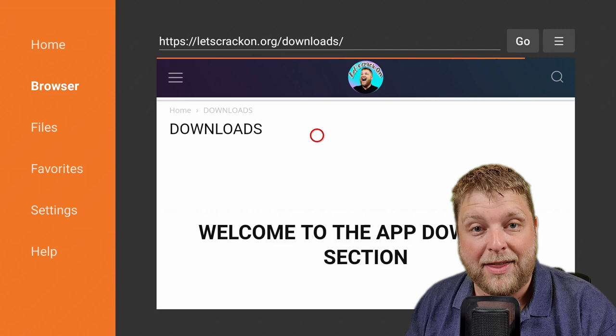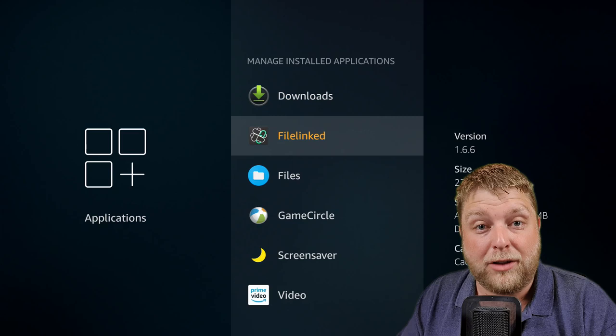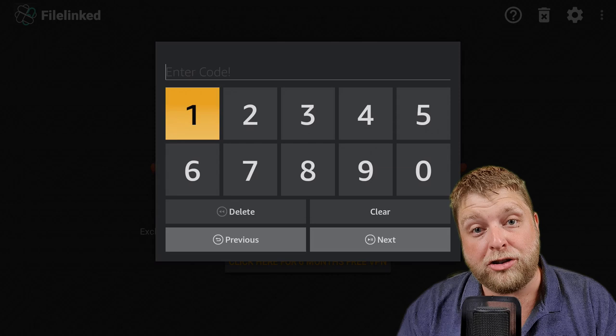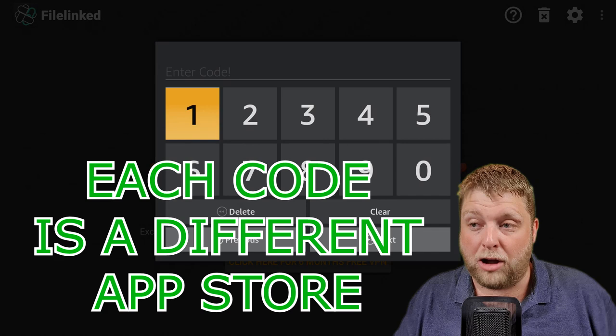Going back into Applications, you can see the File Links app we installed. Click on it to launch the application. You can see where it says Enter Code — click on that and from the list on the website, enter a code you want to use. The one I always recommend is 5600133 — it's not too overwhelming and it's all up to date, but there are plenty of stores to try that may suit you differently.